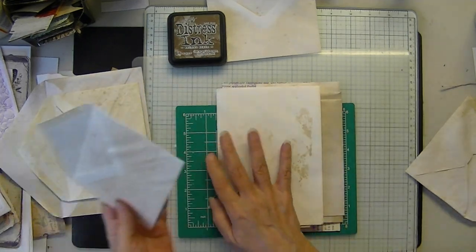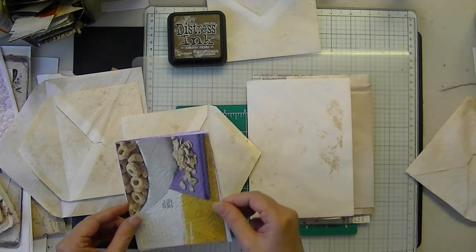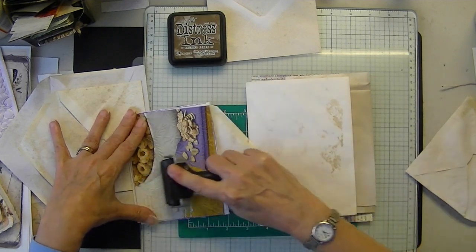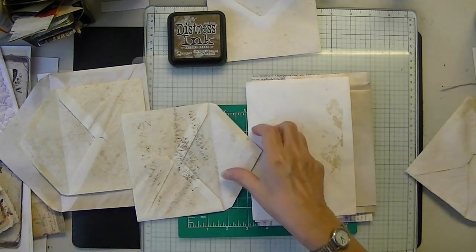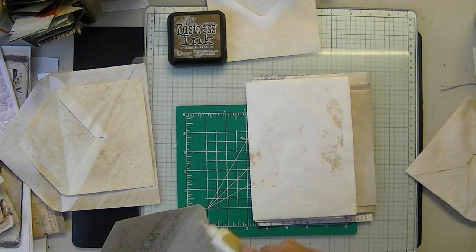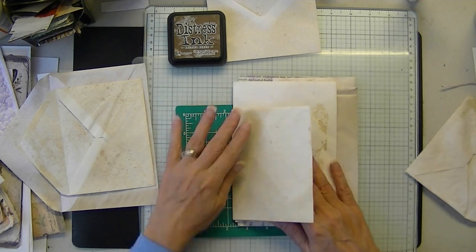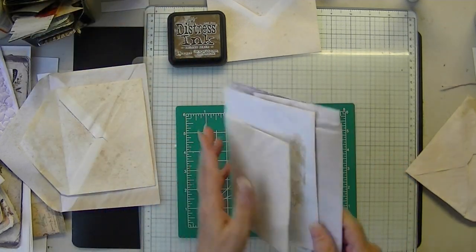I'm always worried — do I have the right glue? Is it going to fall apart? Is everything even enough? Even worse than the paintings — with paintings, even though I knew how to frame, most of the time I just took them to be professionally framed. I didn't have to worry about any of that. But selling my crafts and things I make made me nervous.